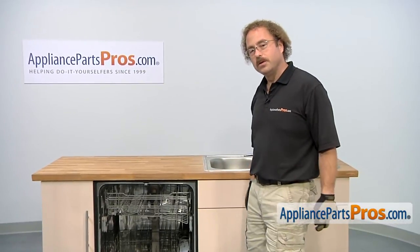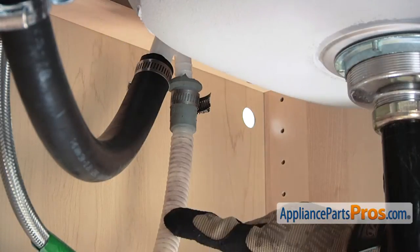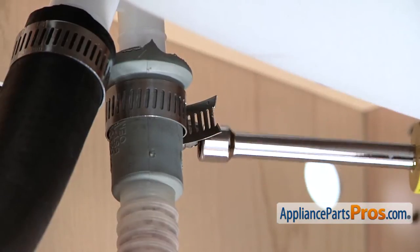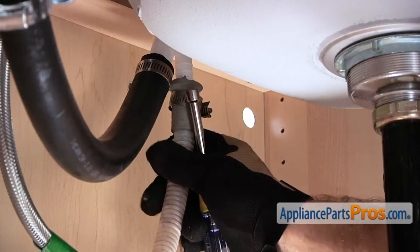Now that we have the screws out, we can go underneath the cabinet and remove the lines. First thing we're going to do is remove the dishwasher drain line. Follow it up to wherever it goes and remove the clamp — we're going to use a 5/16ths on ours. Make sure that when you take these off, you have some towels around, as both the water line and the drain line might put some water out.